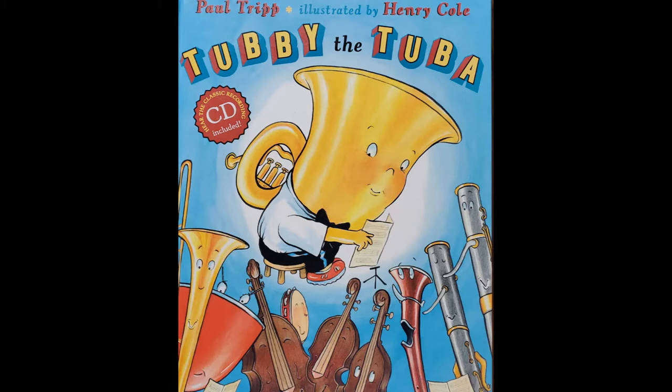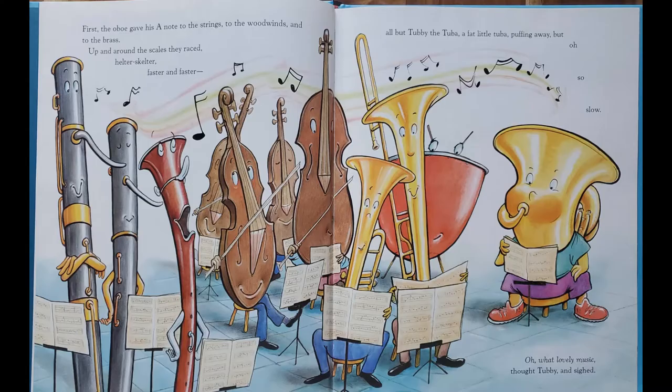Once upon a time, there was an orchestra which was all busy tuning up. First, the oboe gave his A to the strings, to the woodwinds, to the brass. Up and around the scales they raced, helter-skelter, faster and faster.